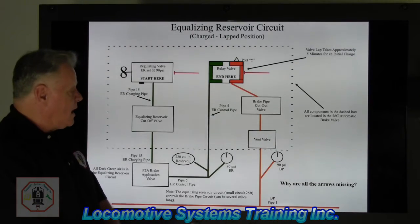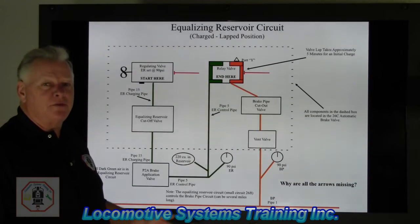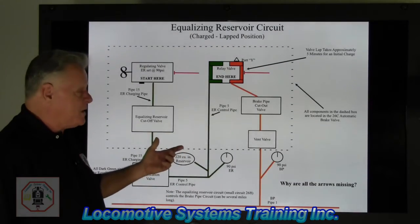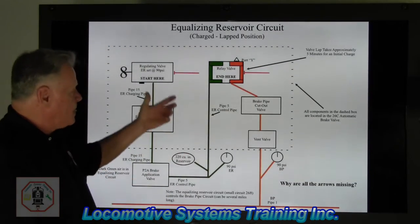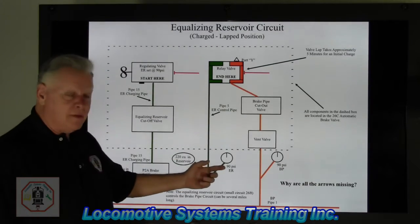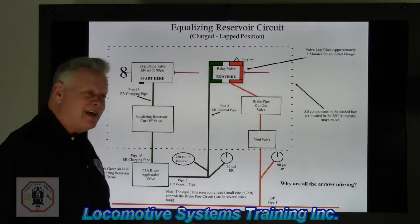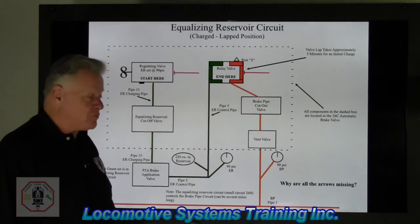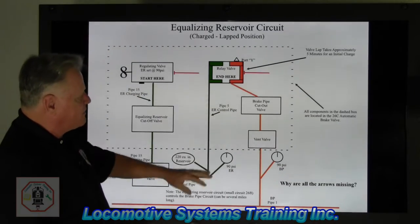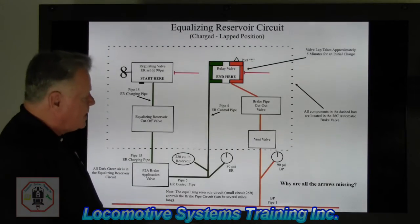Not too tough. The most components we have to deal with in its simplest form are three, and that bears repeating for troubleshooting purposes: 26C automatic brake valve, P2A brake application valve, and the gauge. You can leave 27 of those other parts in the store department. What I'm going to do now is venture from this diagram and actually show you the components involved in the circuit.